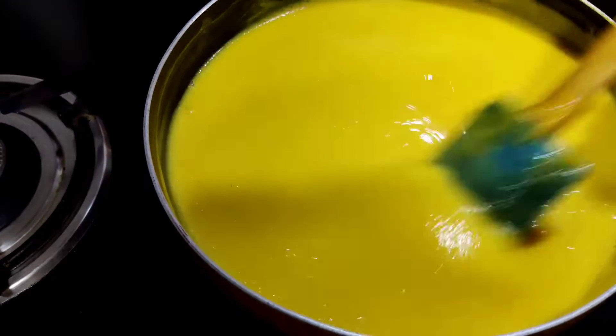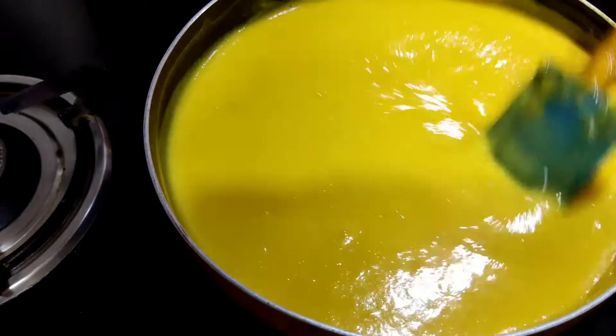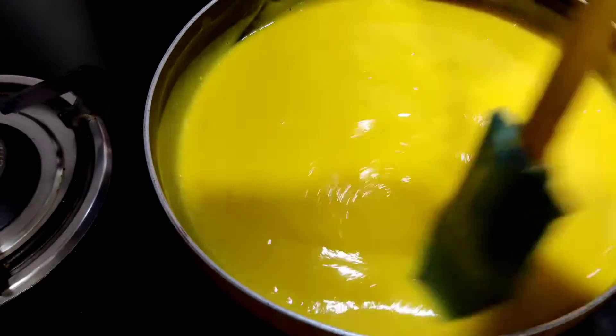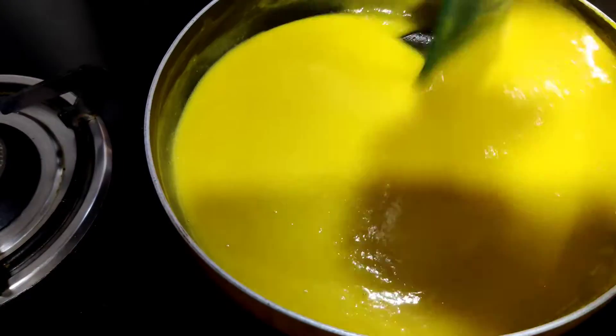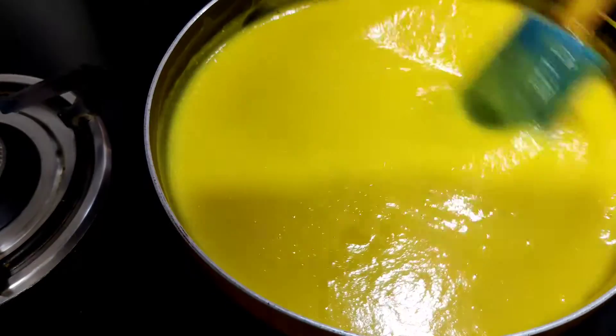I love this yellow color — the sunshine yellow. Whatever you call it, mango is my favorite fruit, and every year I keep waiting for summer to come so I can have my heart's content. The mango mixture has started boiling now, so we can add the slurry into it.